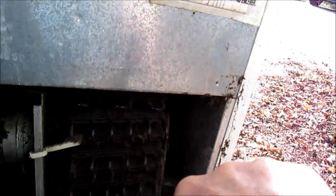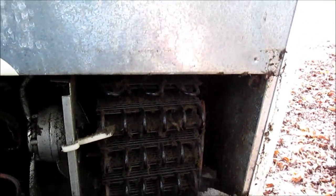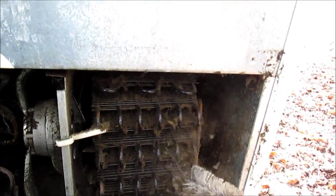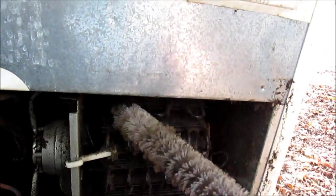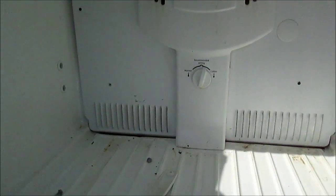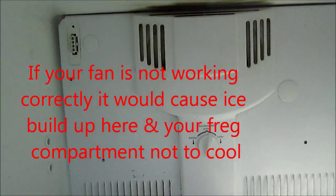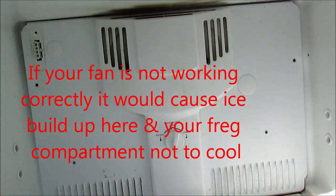So anyway, that's your tip for cleaning out the coils. Next we're going to move on to lubing the evaporator fan in the freezer. This is going to be your fan lube.